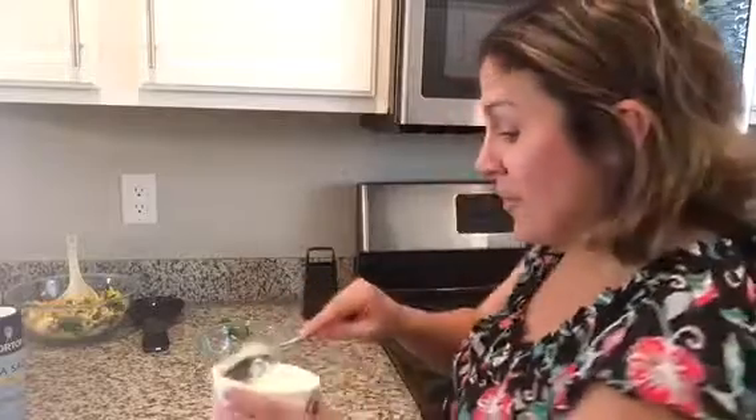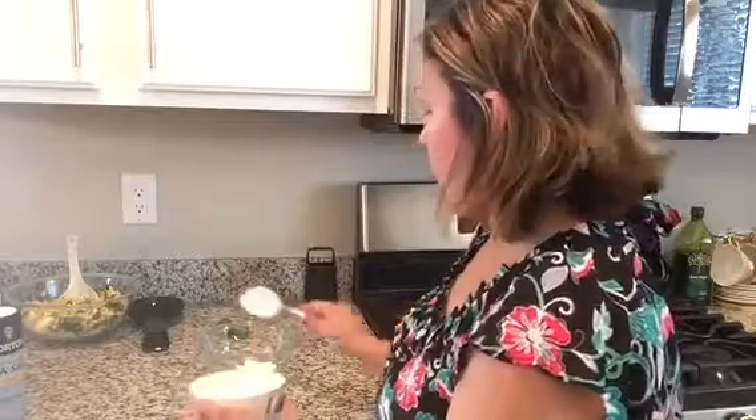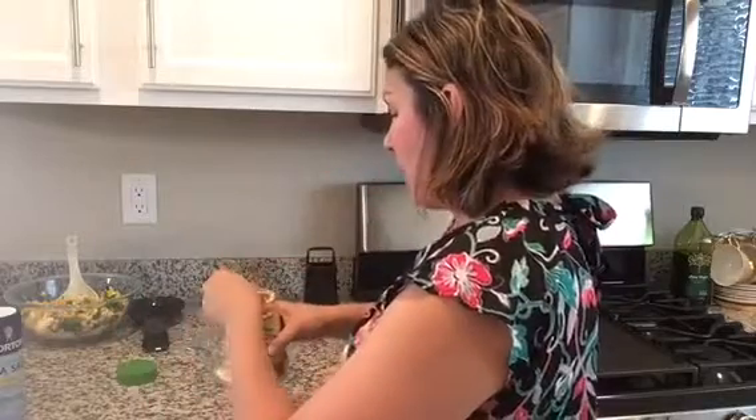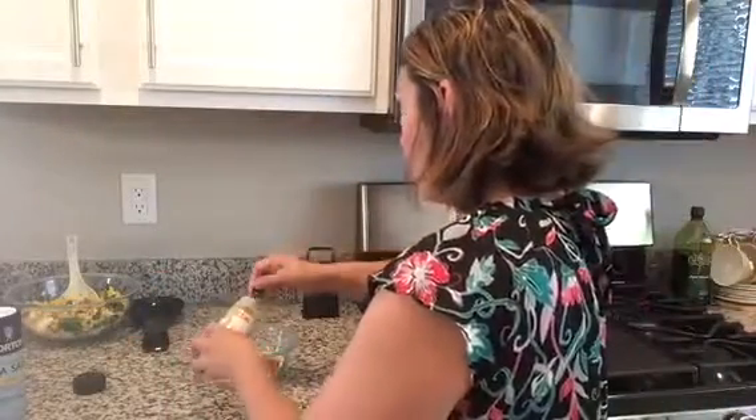Now for the sauce, we are going to add three tablespoons of mayo and three tablespoons of sour cream. Next, we're going to add one teaspoon of cayenne pepper, then one teaspoon of chili powder. Next, we're going to add the juice and the zest of two limes. After adding the lime zest and juice, add a little bit of sea salt and pepper to taste.